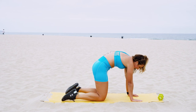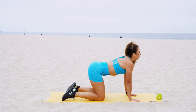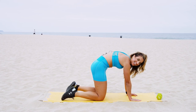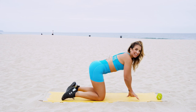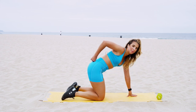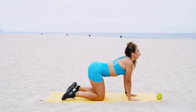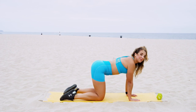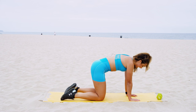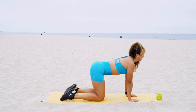As you exhale, come into a nice cat-cow. Let's really sculpt that lower back now — feel that stretch, inhale and exhale. Doing cat-cows actually helps the low back area to create that nice crease right before your booty. Give me three more cat-cows right here. Last one.